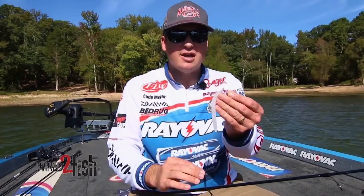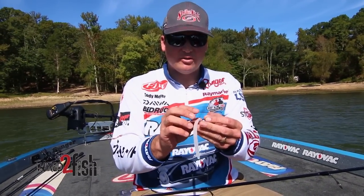Again, it's with the lighter weight, a shad imitation bait, and it's going to be deadly on the suspended fish.